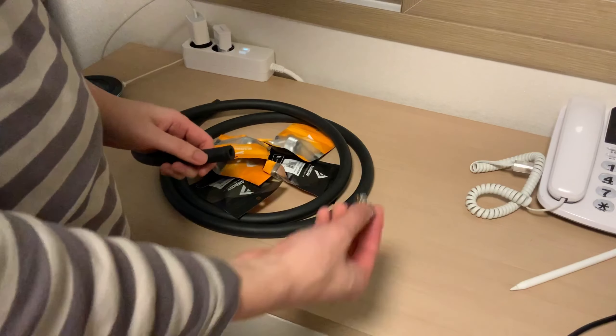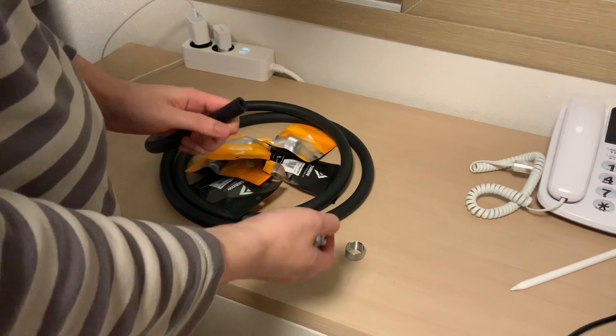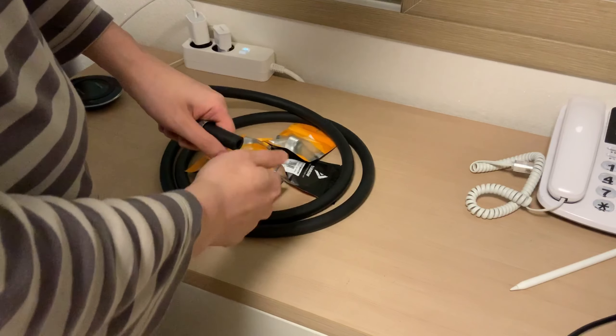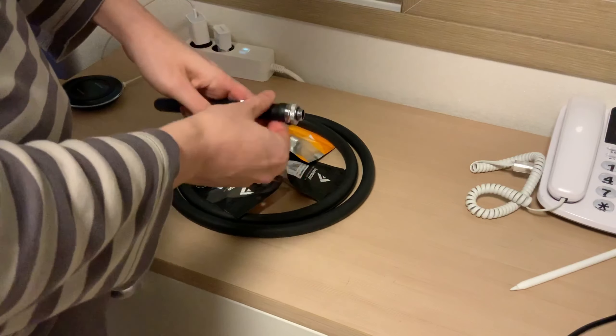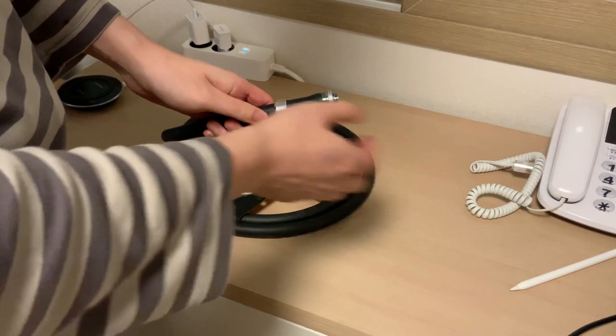I read a lot on the internet that the Barrow fittings were really hard to get on the ZMT tubings, and I think that's only partially true. It's rather really simple to get the tubing onto the barb itself. Much easier than most plastic tubing — maybe it's just because it's really thick, so you could just push it in.